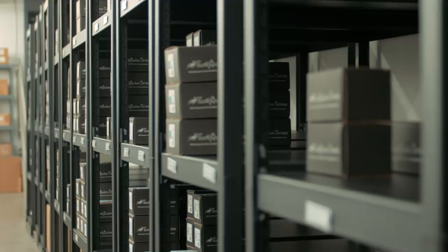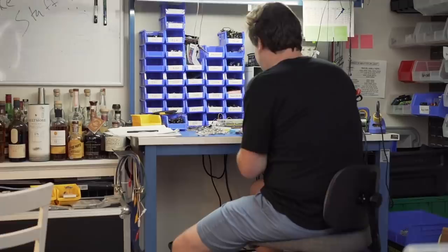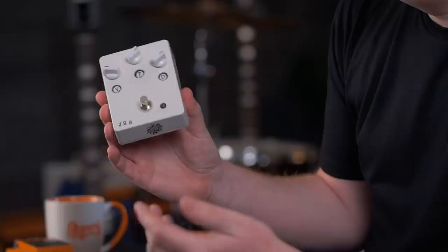We didn't really know we were starting a business. It was pretty well a business before we were like, oh my God, we have a business. This is how it started - an Avery label maker, a green JHS mods. I didn't know I'd go past modding some things. This is the second Morning Glory ever made.